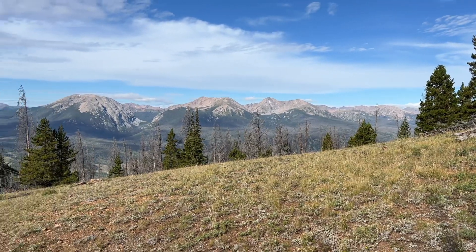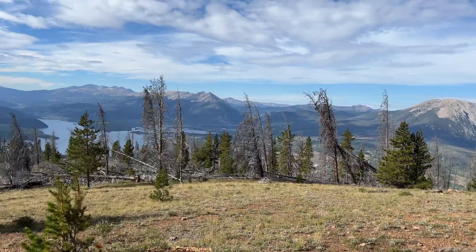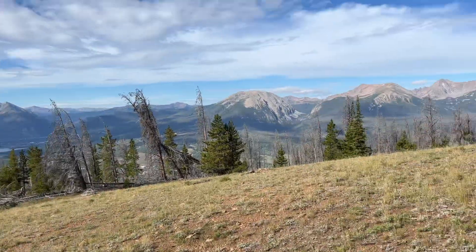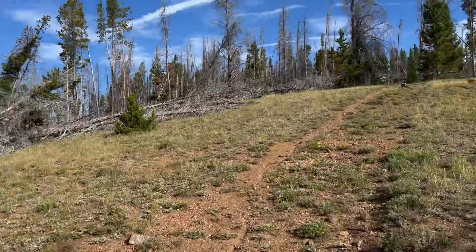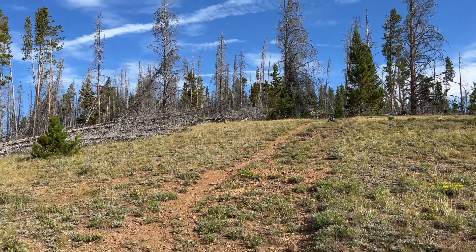Finally getting some of the views I came up here for — wow, oh my goodness! Only about halfway up the climb, not there yet.